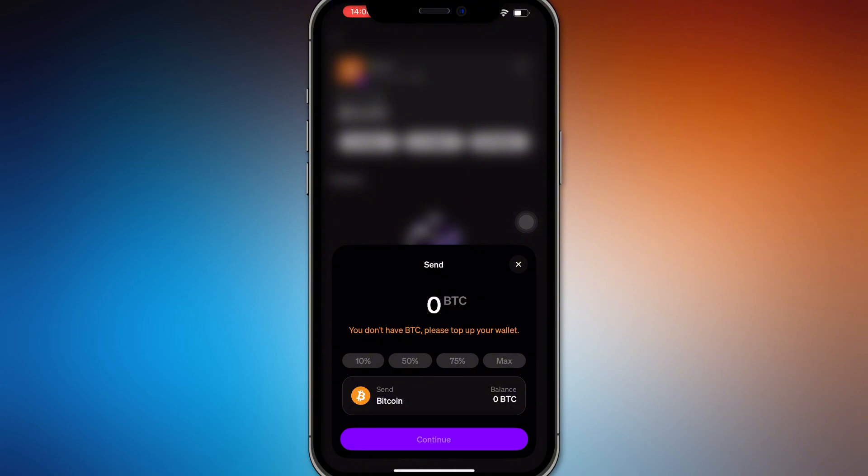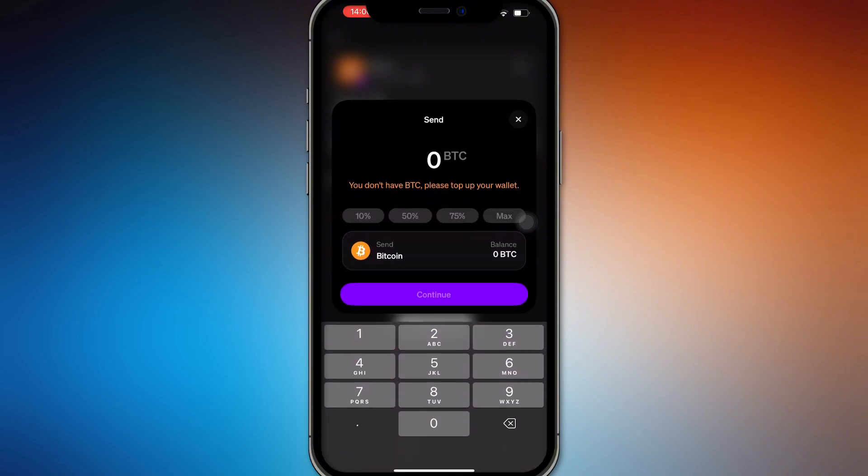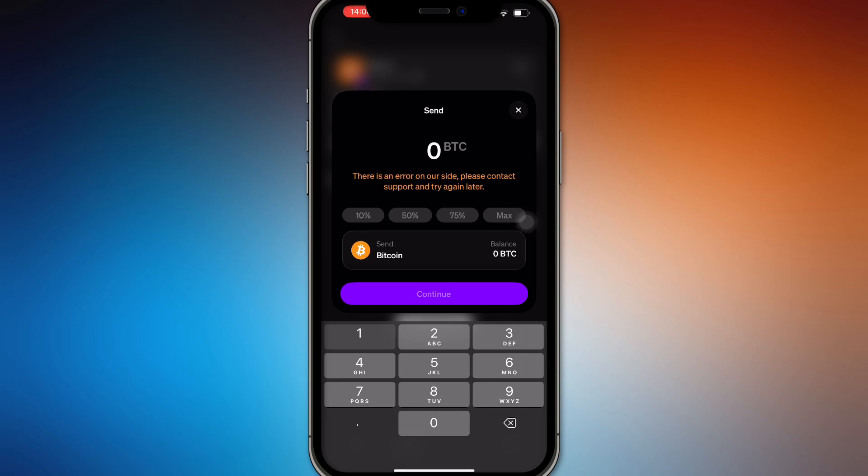In the Send screen, select how much Bitcoin you want to send — for example 10 BTC, 1 BTC, or 5 BTC. From here you will have to press Continue, but if you don't have a balance it won't proceed.